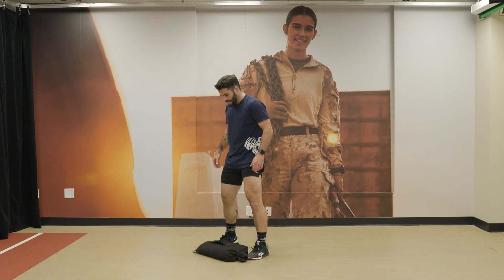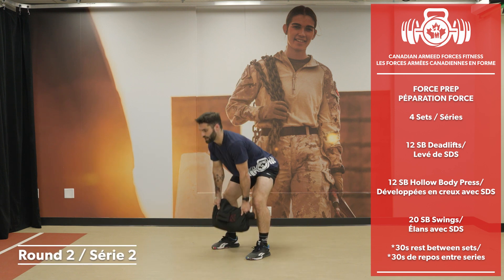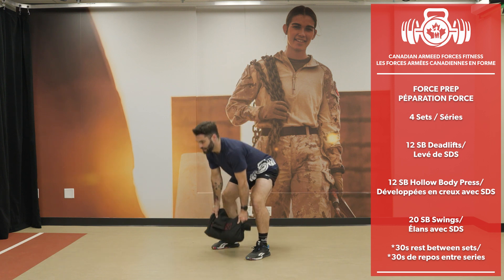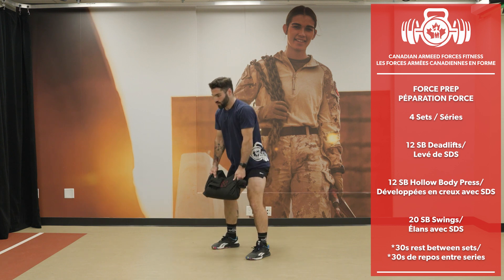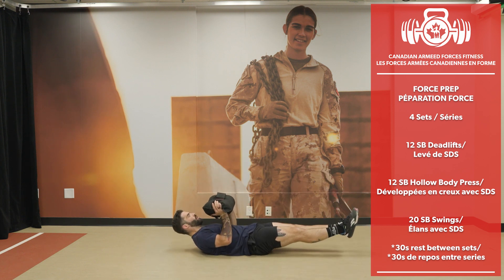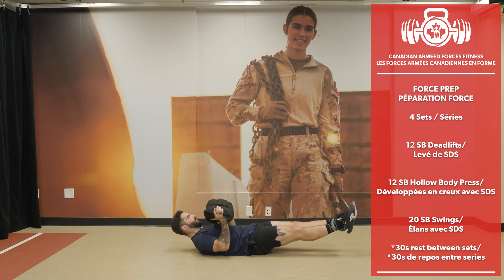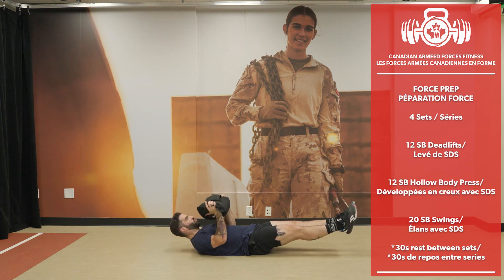Set 2 — let's go. Keep the back straight, don't look forward, look at the floor 5 to 10 feet in front of you. 12 sandbag deadlifts.